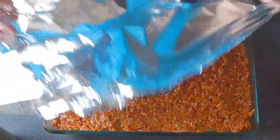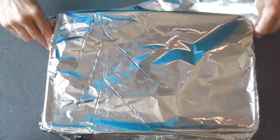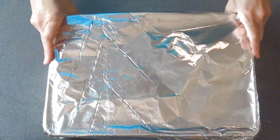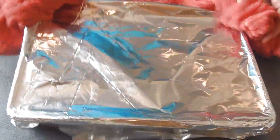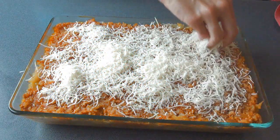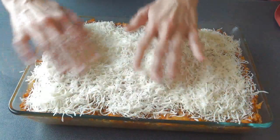Very important — you want to cover this with foil. We are going to bake this at 350 Fahrenheit for about 35 to 40 minutes. Once baked, carefully remove the foil — be sure to use oven gloves because it's very hot. Then you can spread some cheese on top and return it to the oven until the cheese is melted.